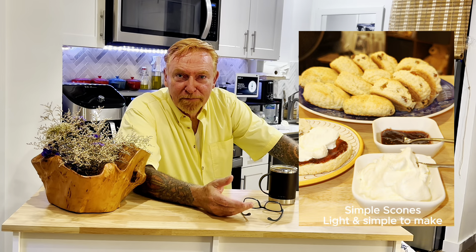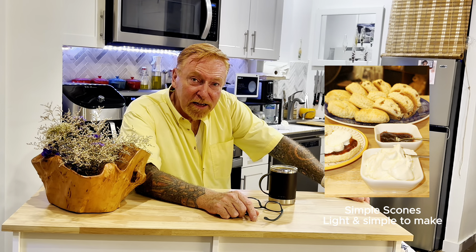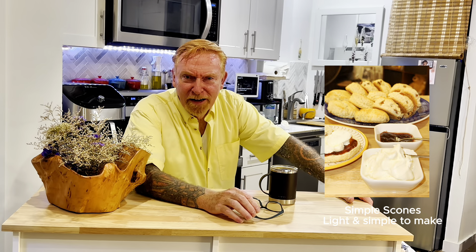Hello, welcome back to The Crack Monk. Today we're making scones — or scones, whatever you want to call them, tomato, tomato. They're incredibly light with a lovely golden bottom and they're easy to make. You can throw them together in five minutes and they take about 12 or 13 minutes in the oven. You can keep them plain, or add some currants, raisins, or sultanas. It's entirely up to you.